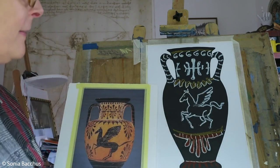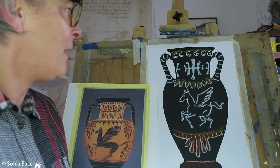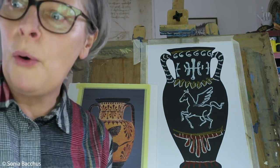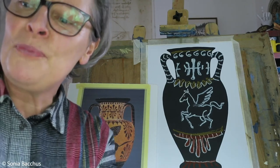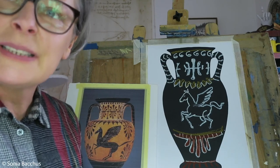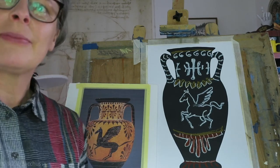And voilà — that's it! That's the topic of the Greek vase. Remember, Greek art is very vast and very interesting and worthy of exploring further — how Greeks designed, and how as architects they built amazing temples and places of worship. Thank you for watching; I hope you enjoyed it.